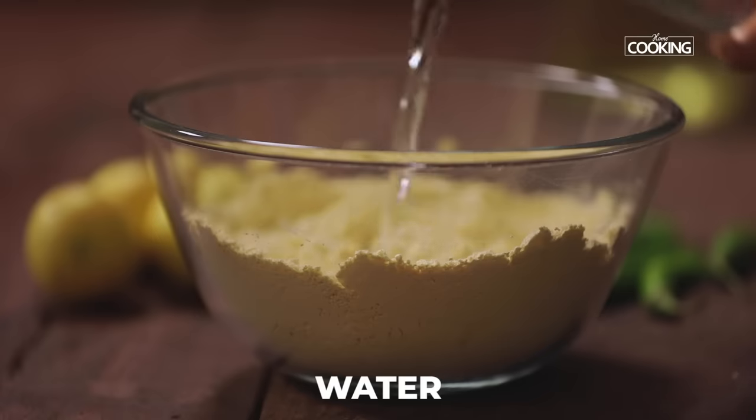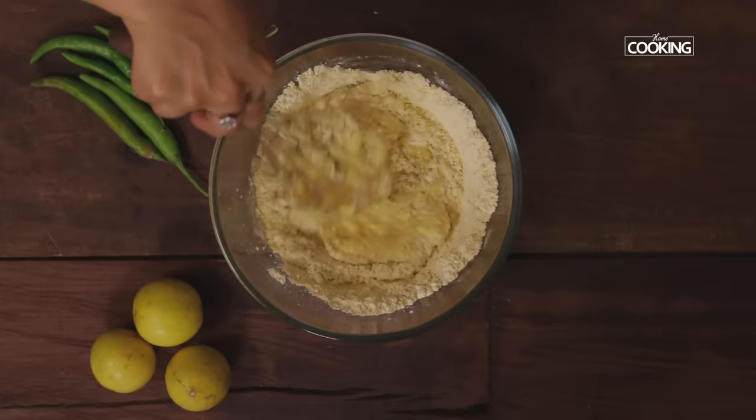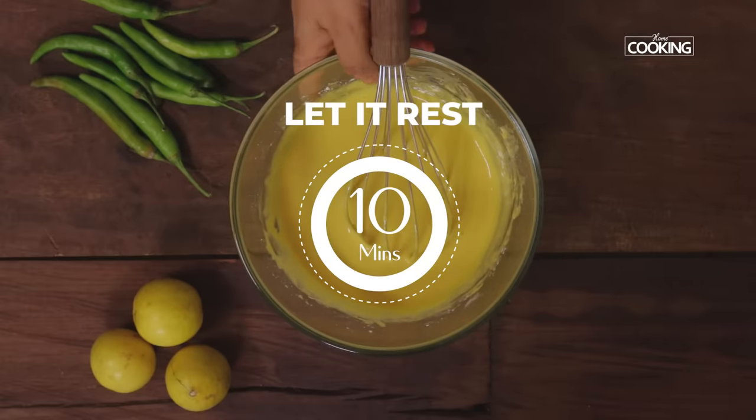Gradually pour water to get a nice thick and creamy batter. Mix well so there are no lumps. It should be a nice flowing consistency, not too thin or too thick. Let the batter sit for about 10 minutes.